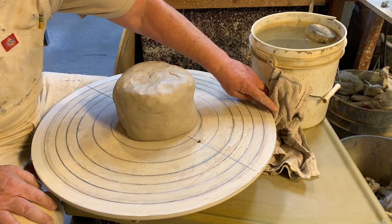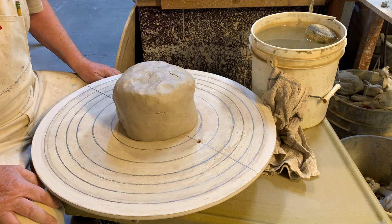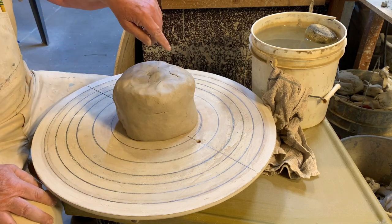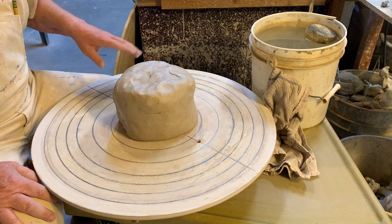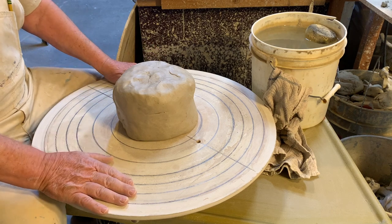Notice my water bucket — I have a towel attached to it so it just sits on the edge of the bat, so that when it gets water it'll get absorbed in here rather than spraying all over the front of me and the bat itself.